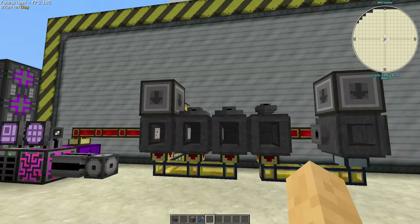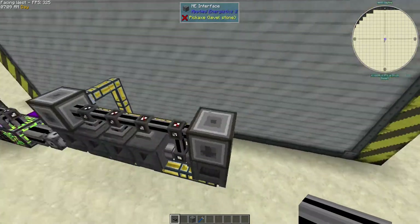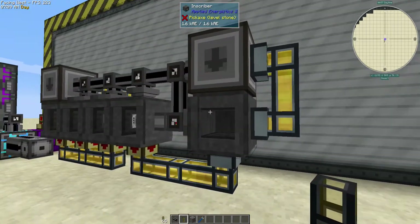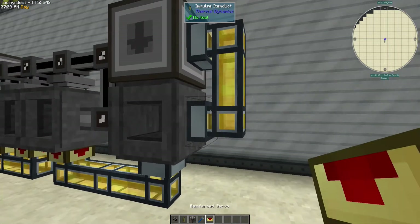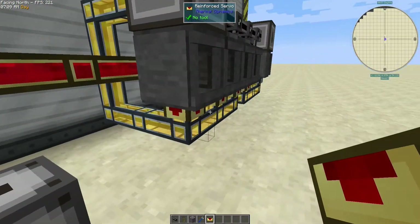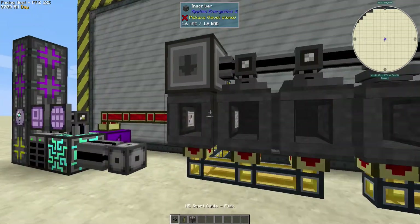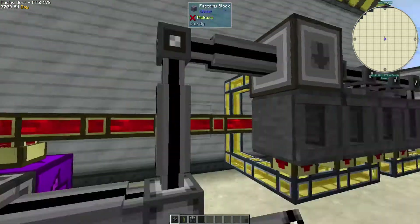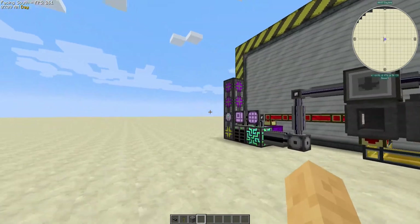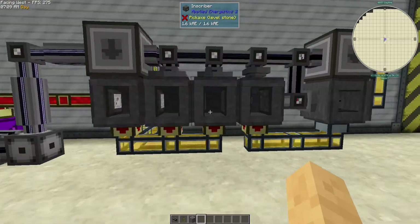Now we just need our cabling. One more bit here — this will pull the finished product out and run it back into the interface. Anytime items get pushed into an interface they just get sent back into the ME system. In theory this should work now. Apparently it is resuming the craft from before — good old AE2.